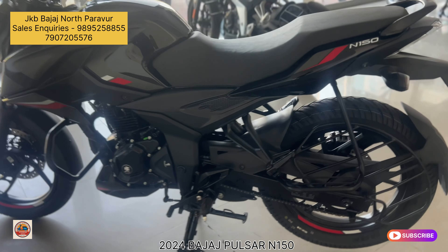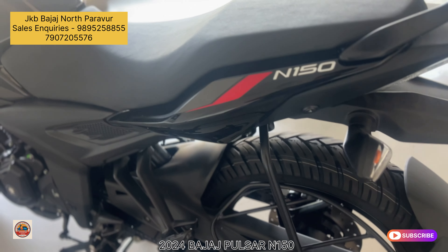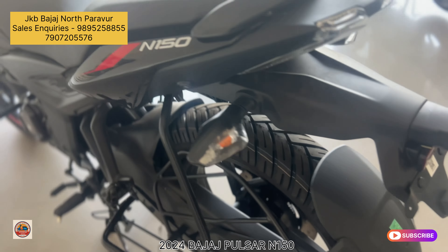Welcome to My Scooter World. In this video, we will talk about all the features of the Bajaj Pulsar N150, the latest model. We will cover the full digital meter, monoshock suspension, rear side LED crystal backlight, and share all the details about this motorcycle.